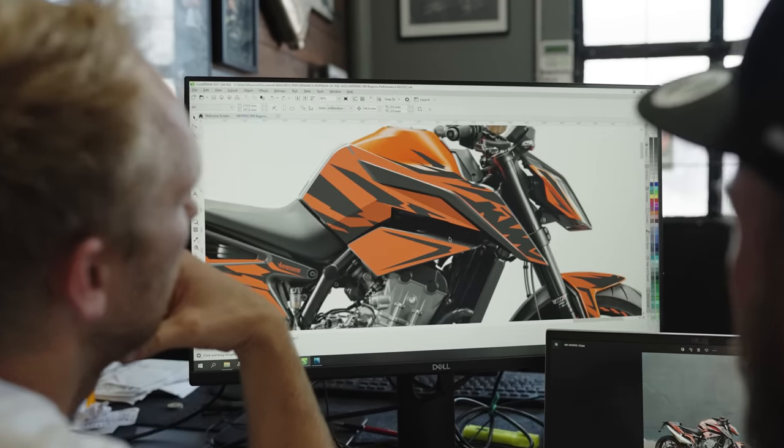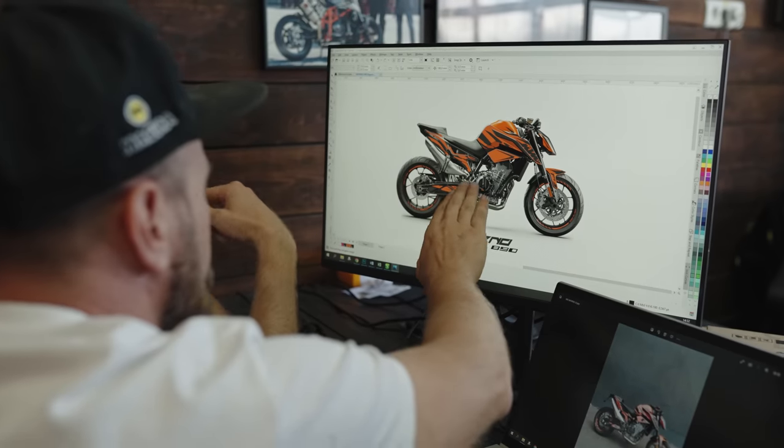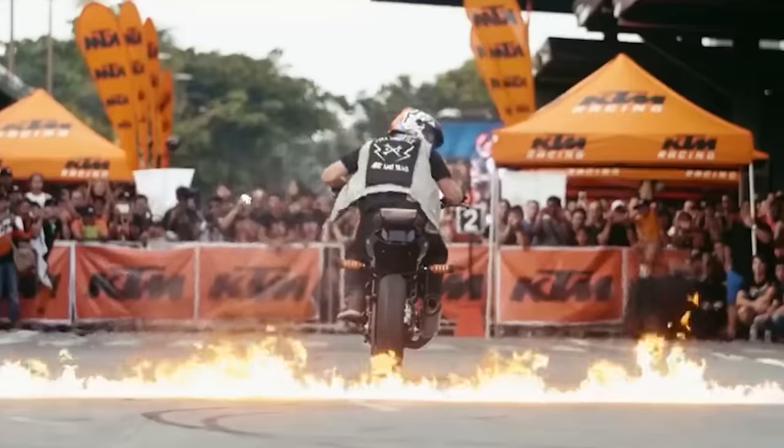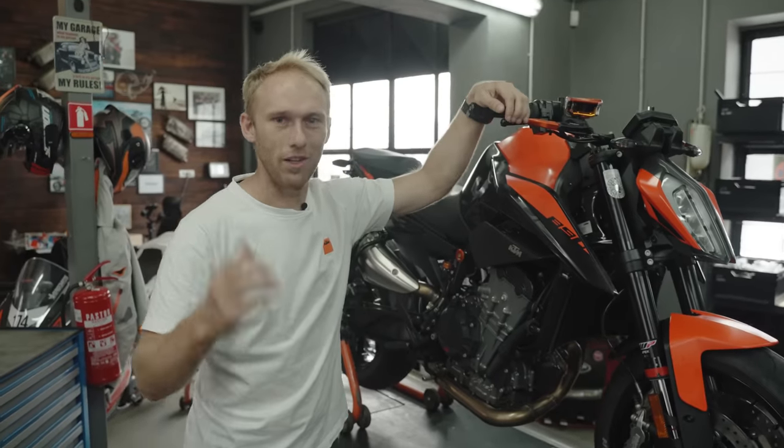That's our designer Davorin, aka Dave. He's designing all our sticker kits. Before we go to the next styling part, I have a quick question for you Davorin — you named it Inferno, why? What really inspired me was your fire trick that you do on the shows. That's why the fire element is the main topic for the Inferno sticker kit — it represents the fire. That's the story behind the Inferno sticker kit.